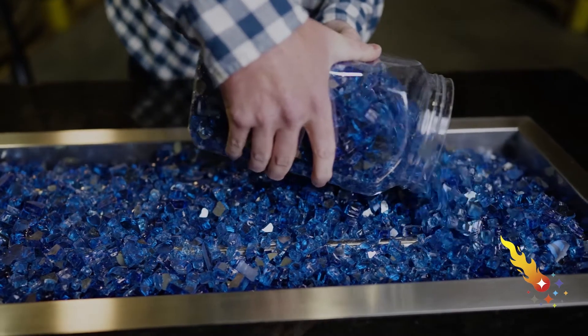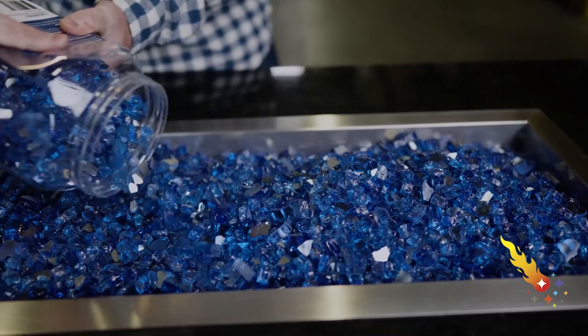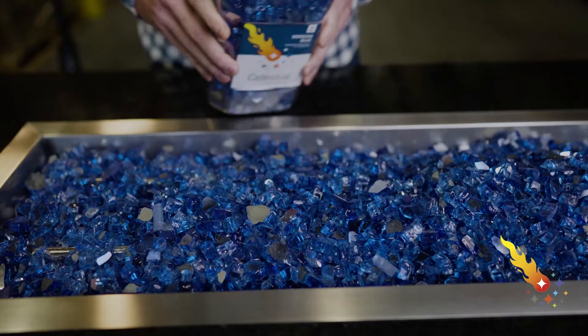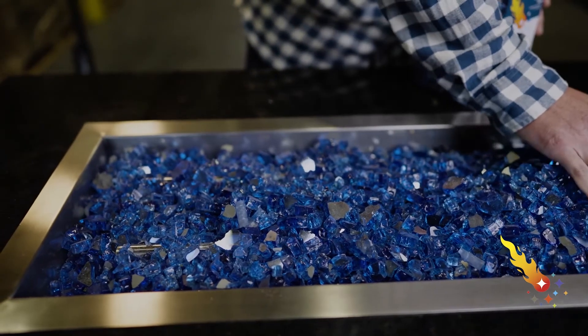Since you're going to invest a lot of time and money in your project, you want to finish it off with the highest quality fire glass available. When you add your fire glass, you want to use just enough material to conceal the burner. It's important to not overdo it, as too much fire glass can cause soot buildup when you're using propane.